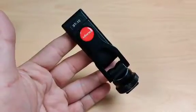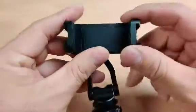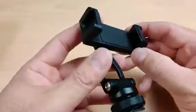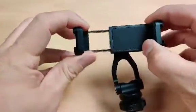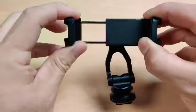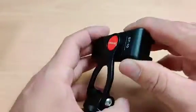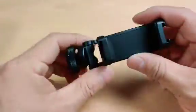Here's a review on the ST10 made by Ulanzi. It is a smartphone cradle and it actually has a lot of functions. As you can see, there is a cold shoe mount top and bottom. This fits my OnePlus 7T, which is pretty wide, so it should fit your iPhone, Galaxy, and whatever phone you have.